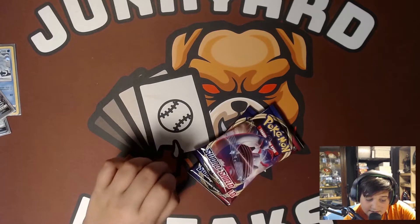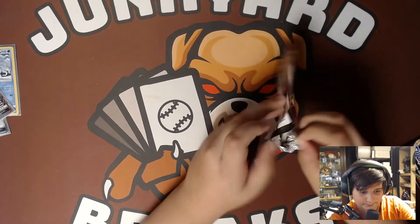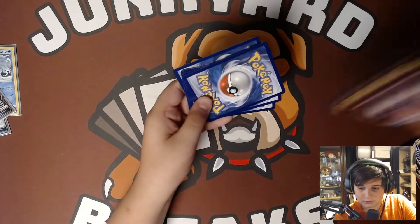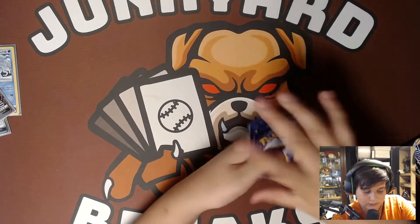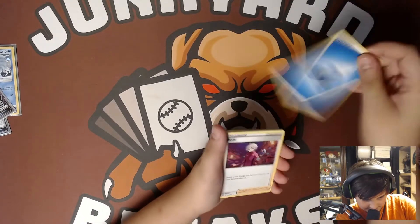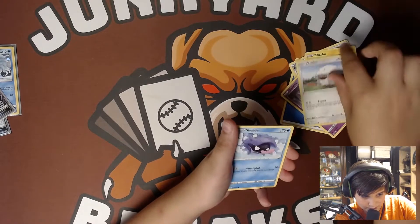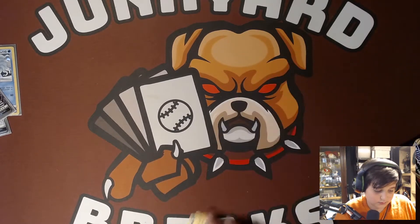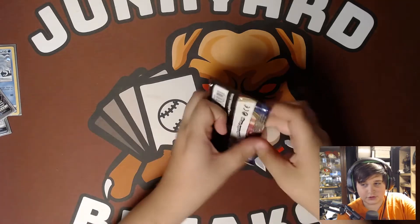Now we are going to grab two Sword and Shield packs. Because like I said, this was literally the shortest box opening, so we are going to open up two of the Sword and Shield packs. We have a green card — one, two, three, four. Energy, trainer, Reboot, Rare Candy, Pikachu, Sinestra, Lulu, Sheldr, Corgrunk, a reverse hollow Lanturn, and a Roserade. First Sword and Shield pack.